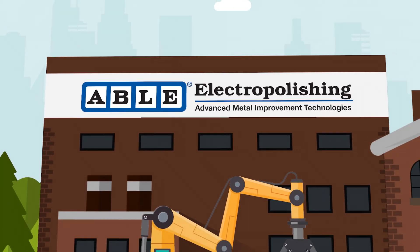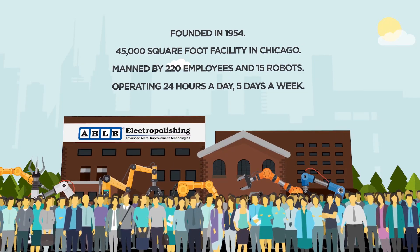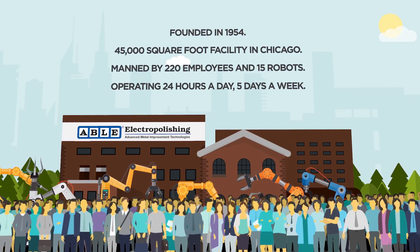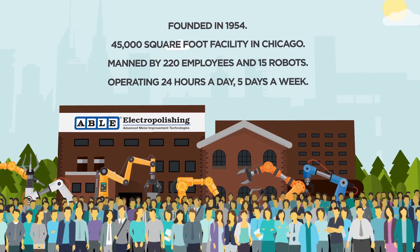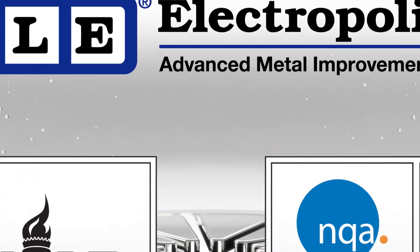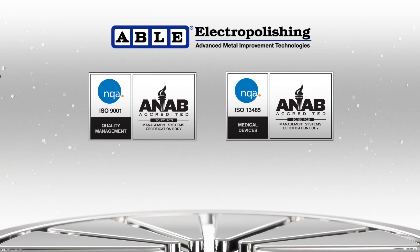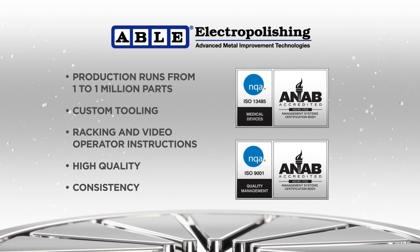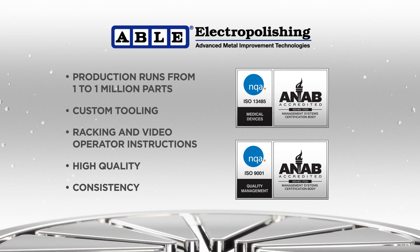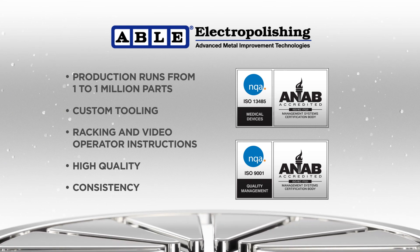Founded in 1954, Able Electropolishing has become the largest electropolisher in the world. With a 45,000 square foot facility in Chicago, manned by 220 employees and 15 robots, working 24 hours a day, 5 days a week. Able Electropolishing is ISO 9001 and ISO 13485 certified, and can handle production runs from 1 to 1 million parts. Custom tooling, racking, and video operator instructions for your parts help ensure quality and consistency.